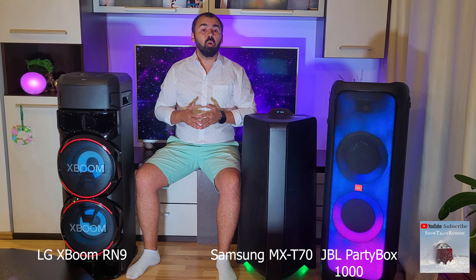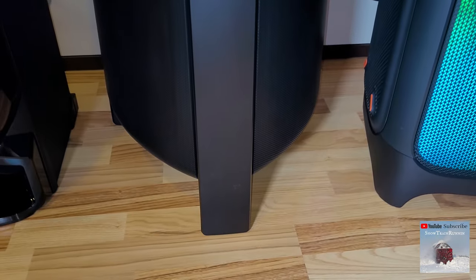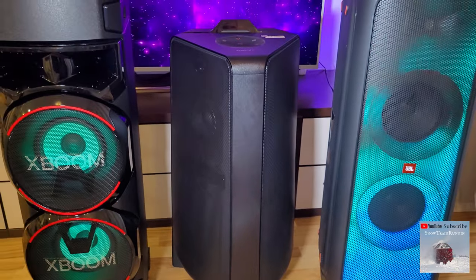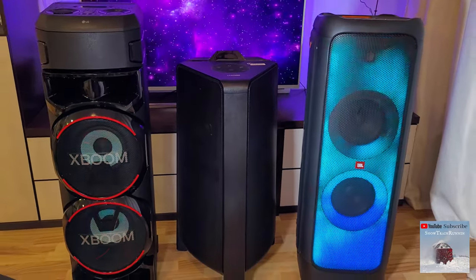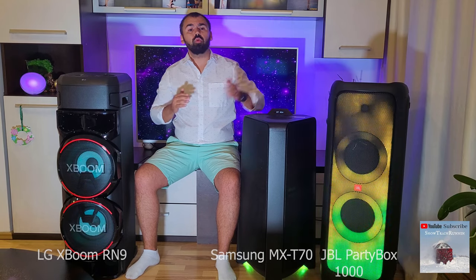Deep bass and low frequencies should make the walls and objects in the house tremble. The LG manufacturer does not provide the RMS power of the speaker, but looking on the web, it is marked as having between 1700 to 2000W.